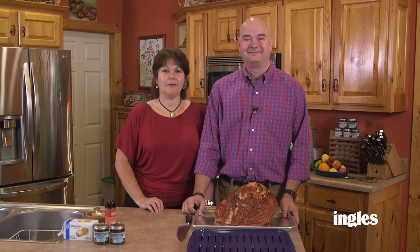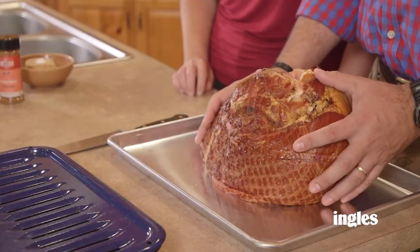We just got back from Ingles and we're going to show you how to make our salted caramel peach glazed ham two different ways. We're going to cook one of them in the oven and show you how you can cook one on the grill as well. This is a spiral sliced ham — it's pre-cooked. We're basically just going to be heating this back up in the oven and then applying a glaze to the outside of it.